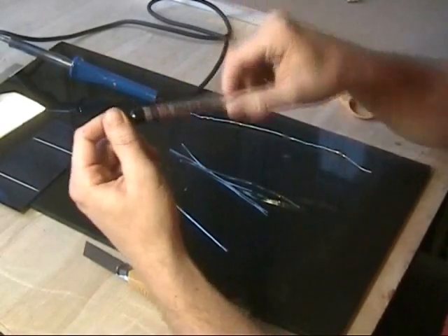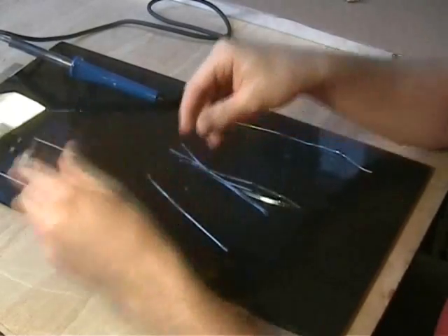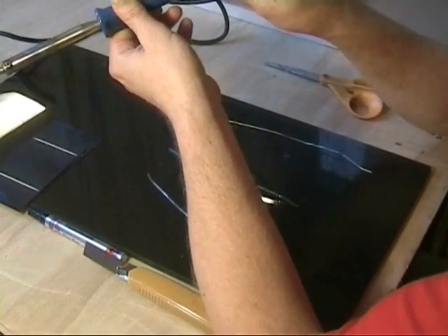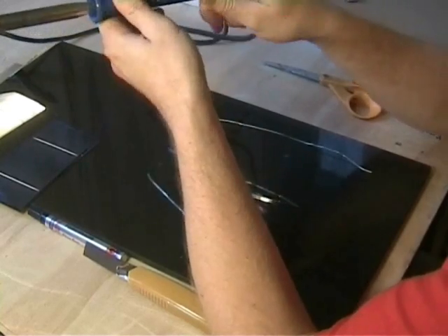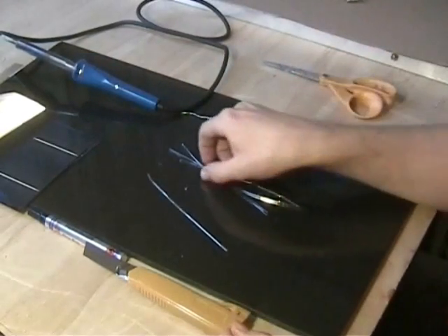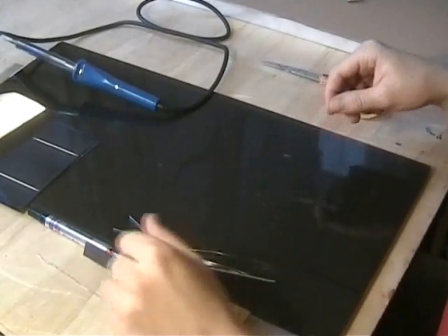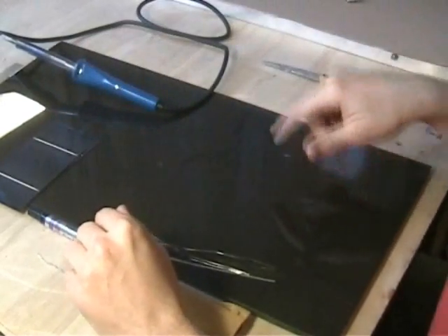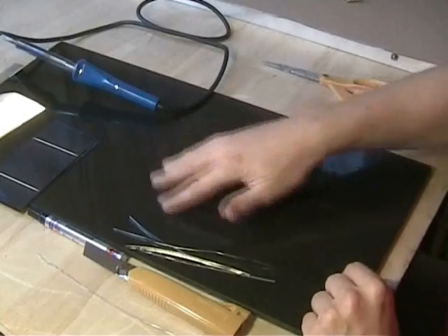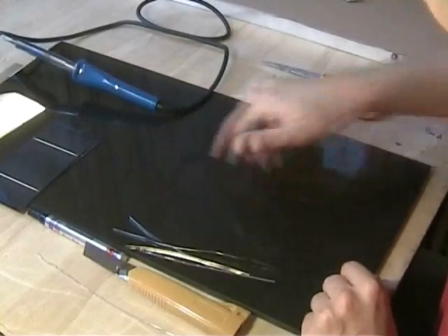What we have here is a flux pen — this one is from Electrolube. Very importantly, we have the soldering iron; this is an Antex 80-watt iron. You need an iron with a reasonable wattage because you're going to be putting down a lot of heat to get the tabbing wire to join properly to the solar cell. I also have a piece of porcelain, which is blank polish — really, really fine. Even residue from previous soldering comes off quite nicely.